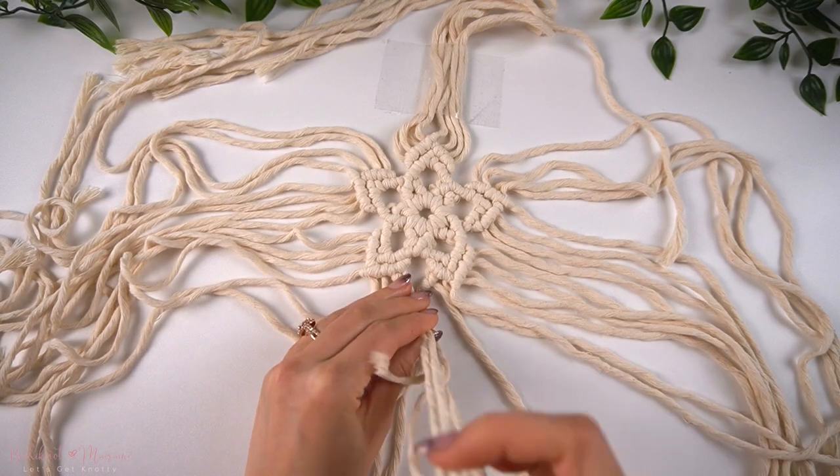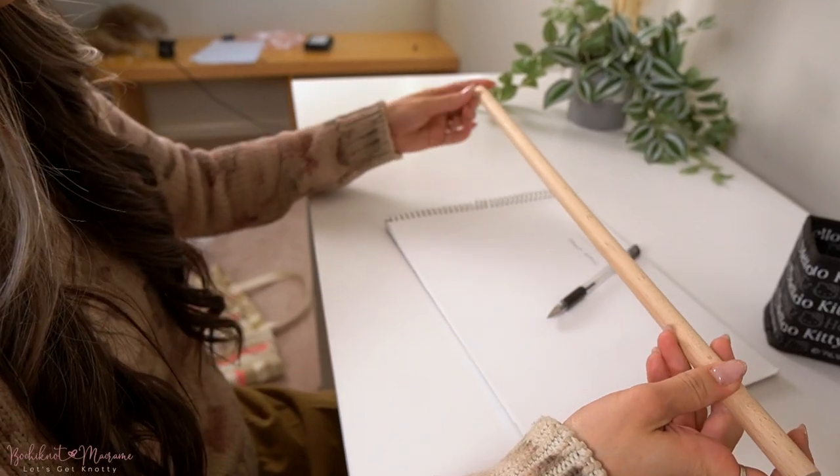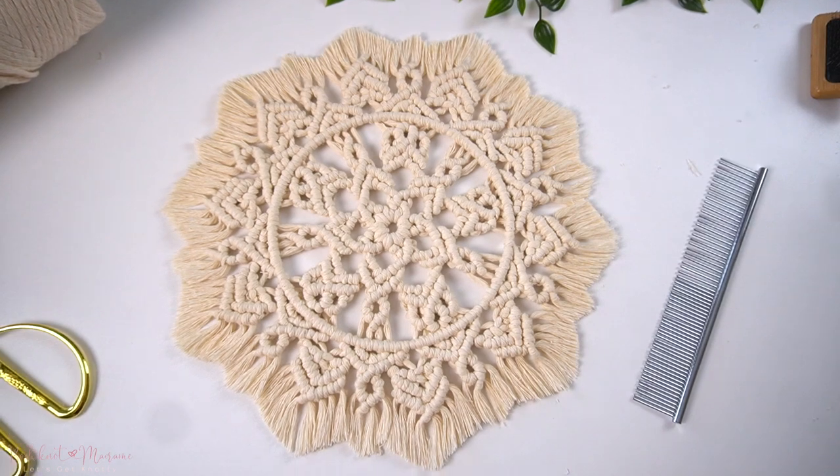Patreon is a platform where I release weekly macramé tutorials to help makers like you expand your macramé skill set so that you can get from beginner to advanced a lot quicker. If your end goal is to learn how to create your own macramé designs, then you may be interested in that. If so, you can check us out in the link in the video description below.